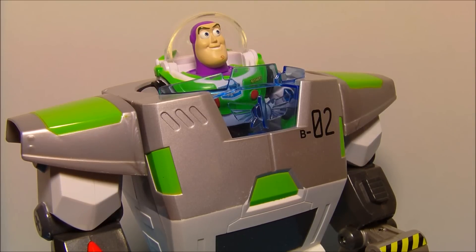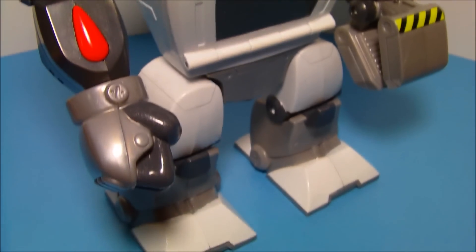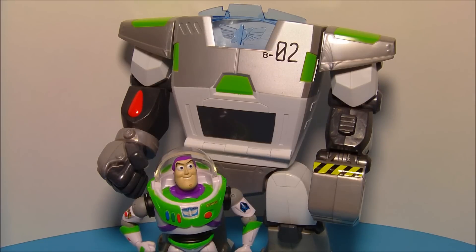With Buzz Lightyear installed inside the suit, he stands approximately 11 inches tall, which I think is quite large and quite awesome. So there you have it, everybody. Disney Pixar Toy Story Buzz Lightyear Turbo Suit, found only at Toys R Us. Thanks for watching. I appreciate it. Take it easy. We'll see you next time.